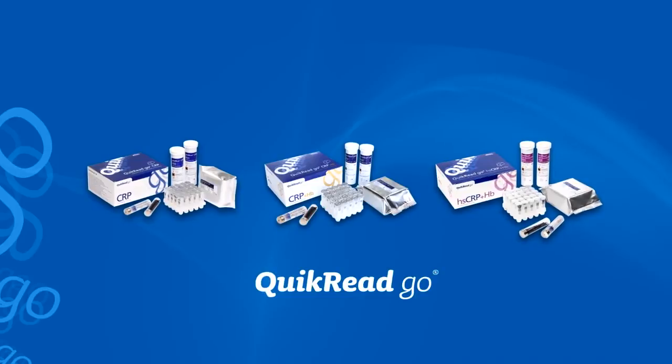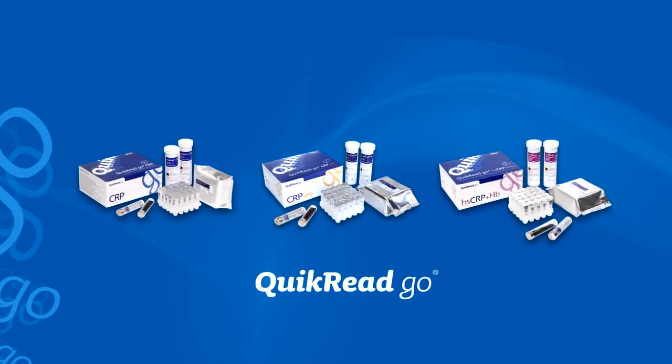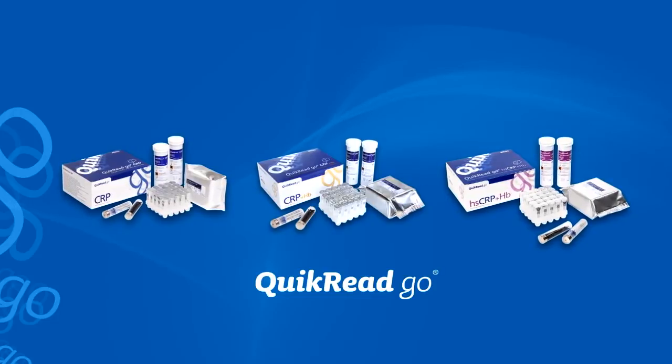All the different Quick Read Go CRP tests contain similar sets of components, differentiated in the labelling with product names and colours. The testing procedure of the different CRP kits is identical.